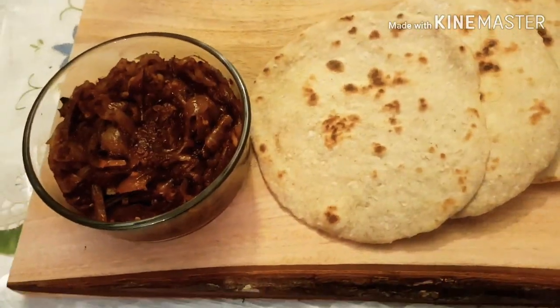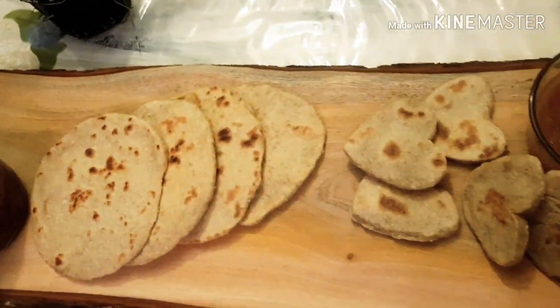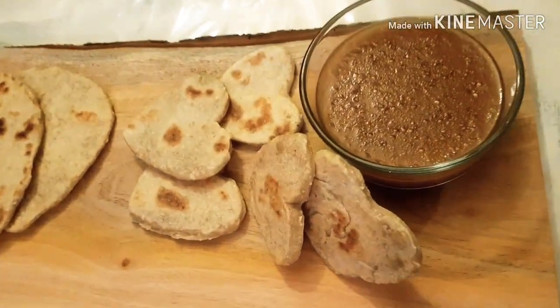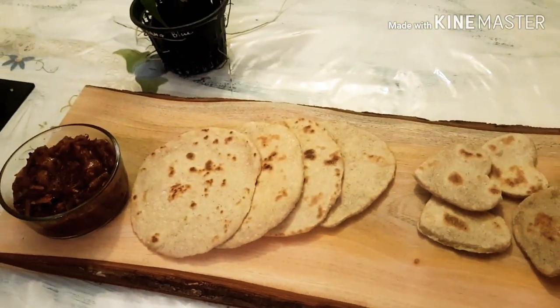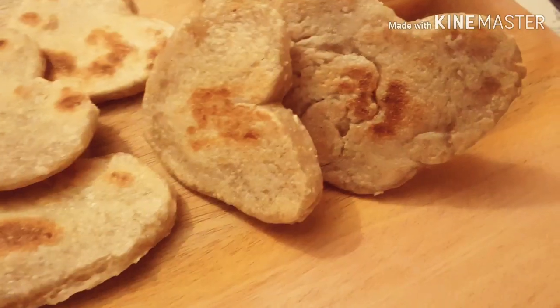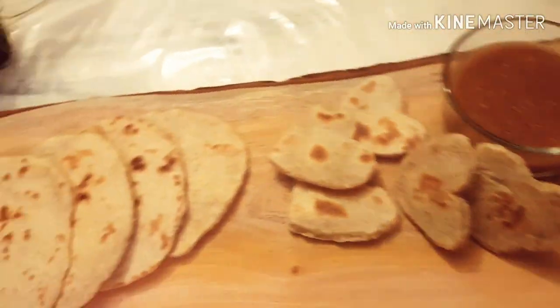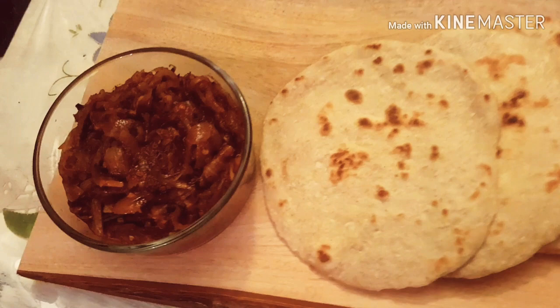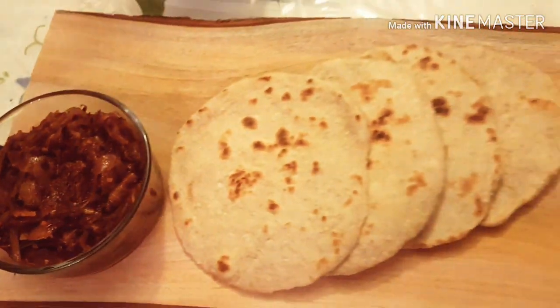Making pol roti at home is a really easy and quick thing — everybody loves it. It smells nice and tastes amazing. I'm sure you're going to try this. I also made a few heart-shaped ones to eat with the sweet sago. Have fun, enjoy, bye for now!